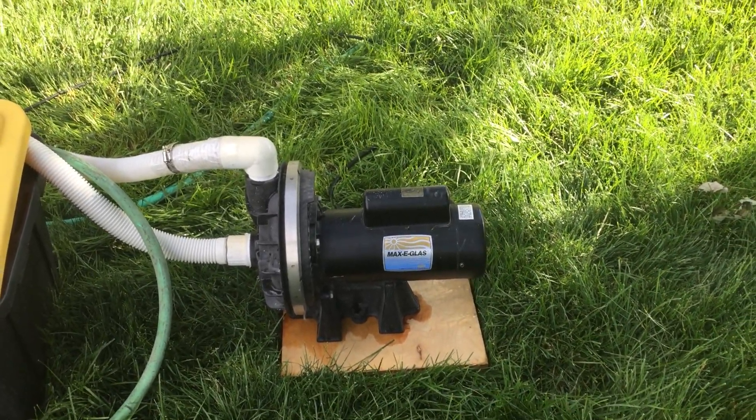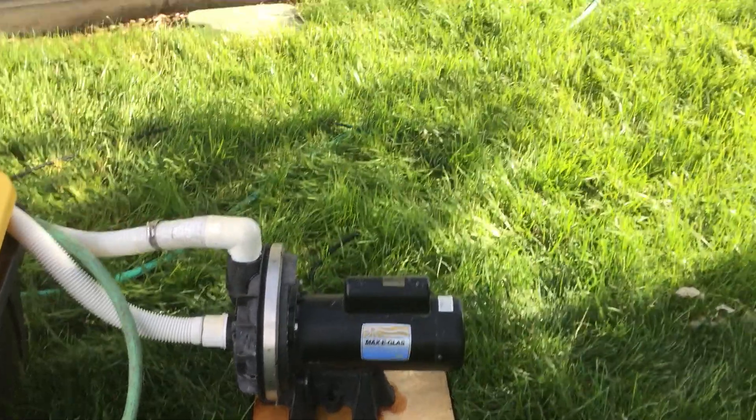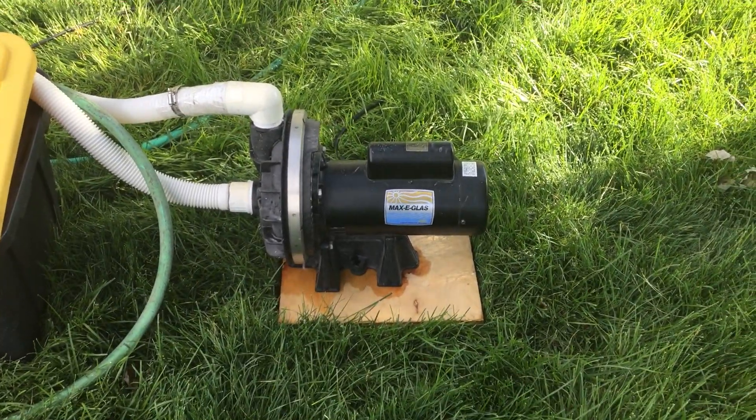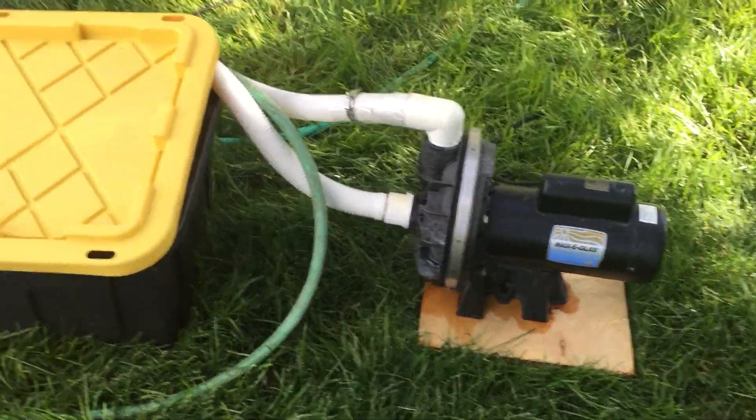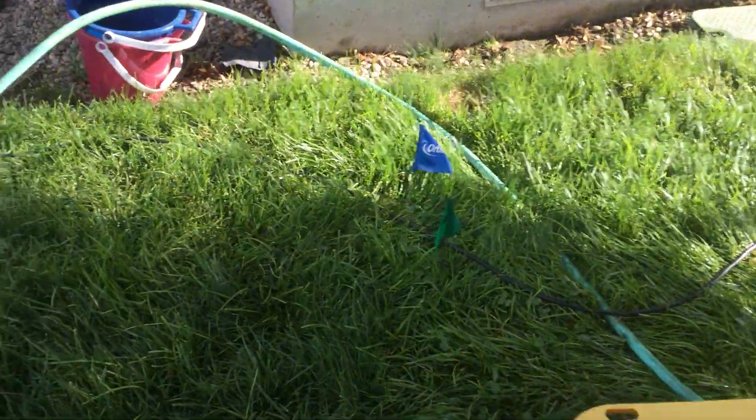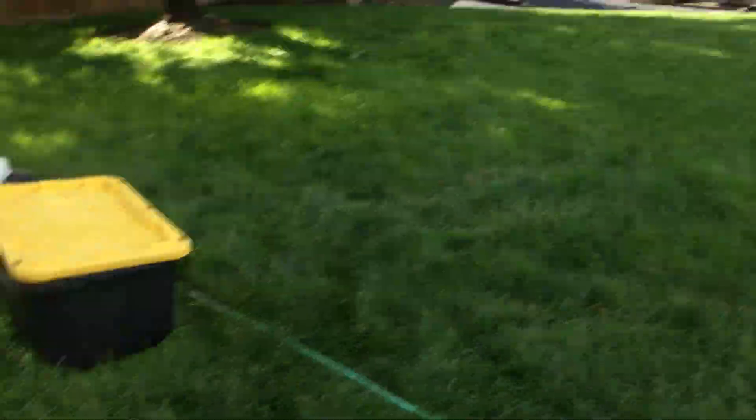That's the pump — it's really nice and quiet. I might make a water park or something this summer. Maxi Glass pump, pool pump, very quiet. Have a nice day.